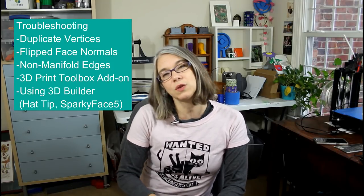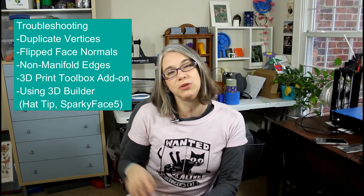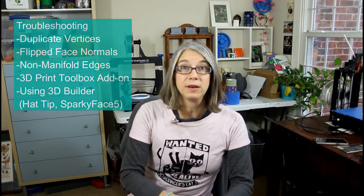Finally, the book ends with troubleshooting your models. Blender is a very expansive application geared towards animations and game modeling — it's not necessarily keeping in mind clean meshes for 3D printing. So the last chapter goes over common issues that can happen to your model and how you can fix them for 3D printing.